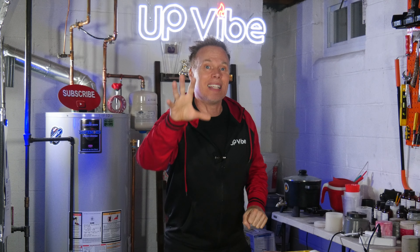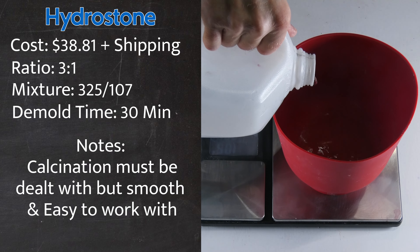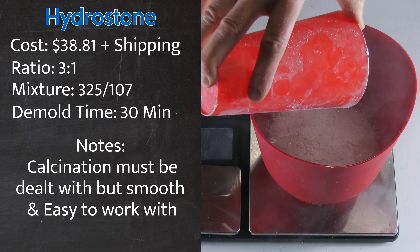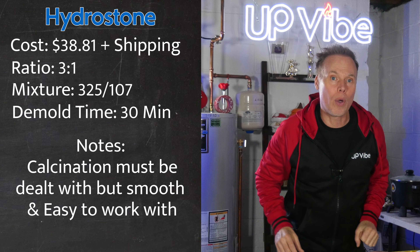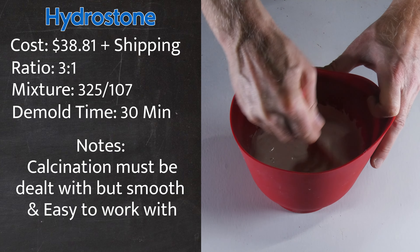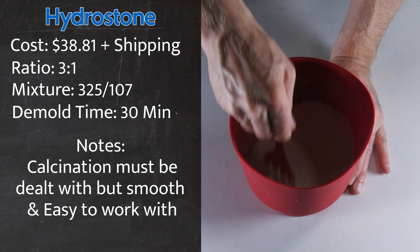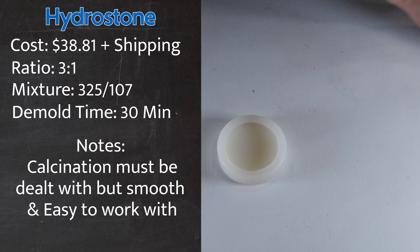Hydrostone. Hydrostone, like hydrocal, is a type of gypsum cement used in mold making and casting applications due to its high strength and durability. It is a stronger alternative to hydrocal and is being used more and more in the concrete candle jar making world. I'm going to take 107 grams of water, sift in 325 grams of hydrostone, and wait until it reaches a dry bed lake effect. Being that I'm making a white candle jar, I don't need any color additives. After achieving the dry bed lake effect, I'll stir thoroughly, pour into my silicone mold, lightly tap it, and wait to demold it.